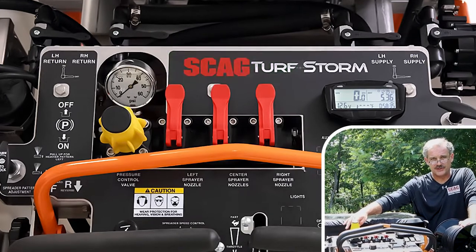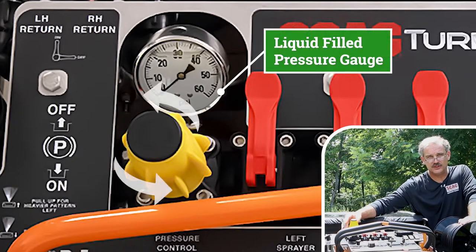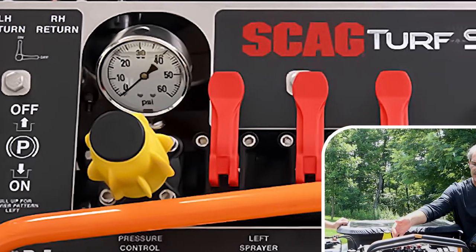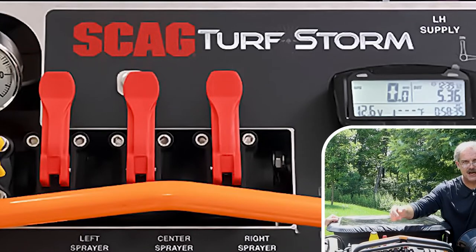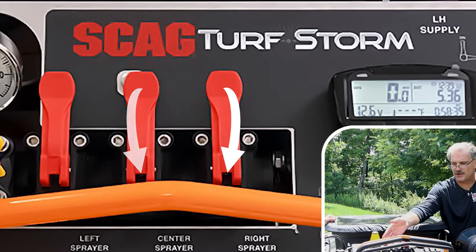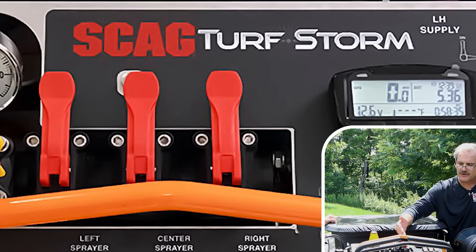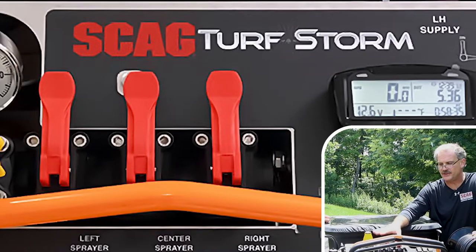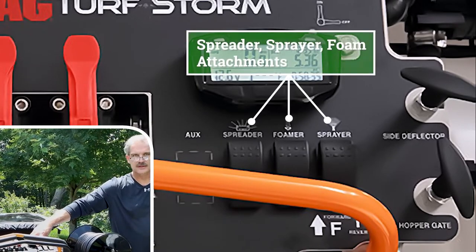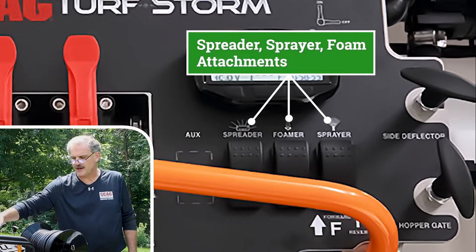We have a pressure gauge — a liquid-filled pressure gauge for accuracy and longevity. We have the control to change the pressure, which is obviously very important when spraying. We have three nozzles, and pulling the control up turns them on. The reason for that design is so that at any point, if you come into a problem area, you can flip your finger forward to turn that particular spray pattern off. We have three different valves here. Then we have our three rocker switches: spreader, sprayer pump, and right in the middle, our foamer attachment — we'll talk about that in the sprayer system as well.